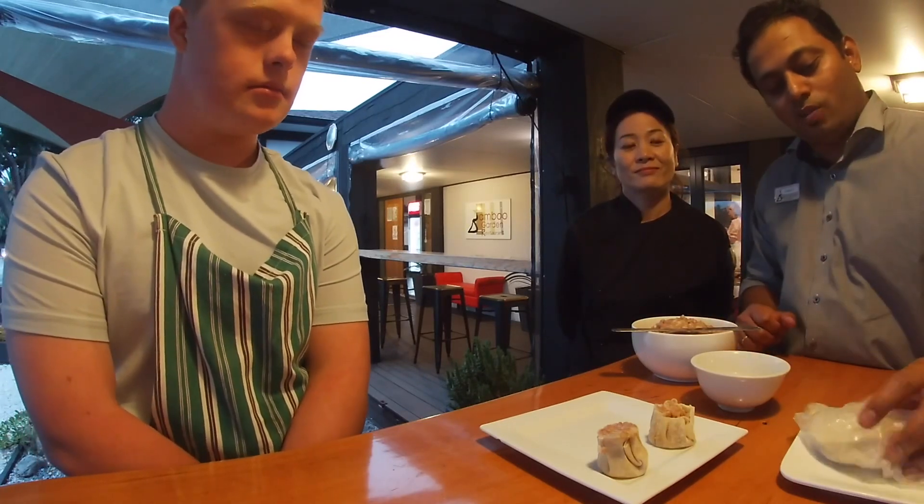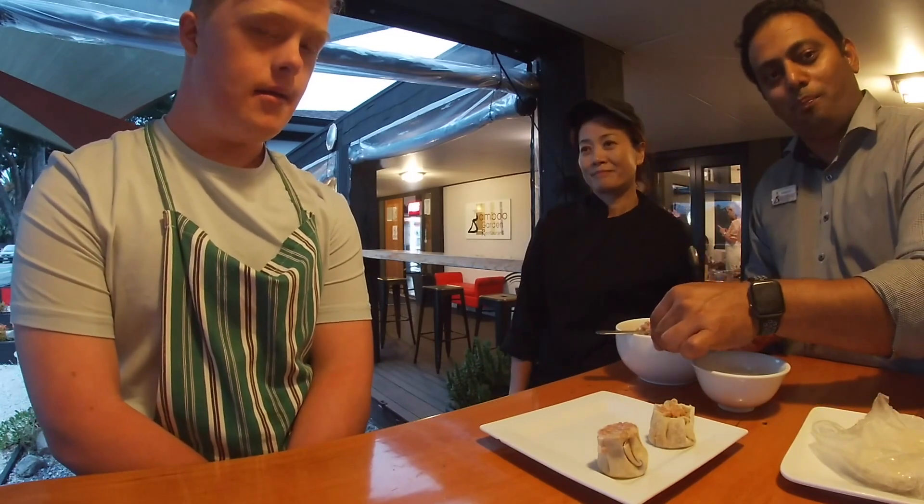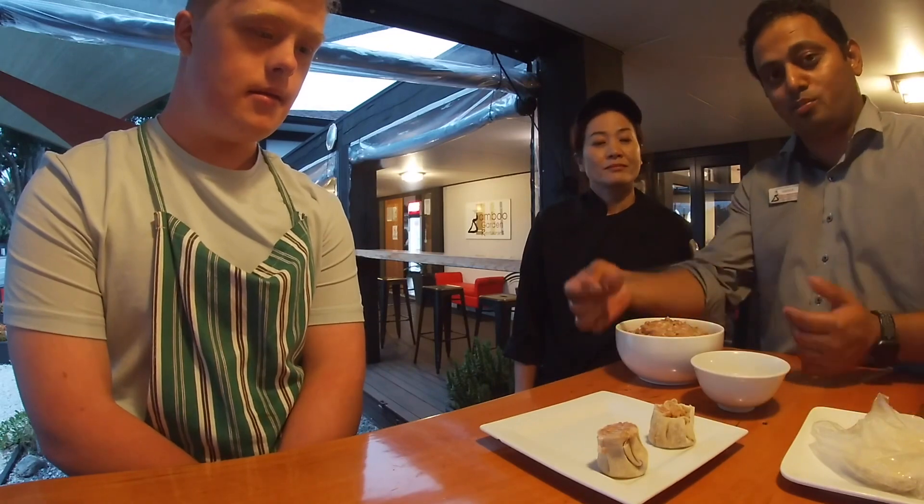Basic ingredients: we need pastry, some minced pork, water, and a small spoon.